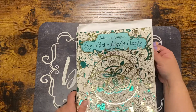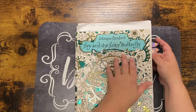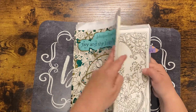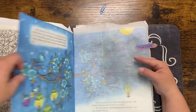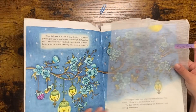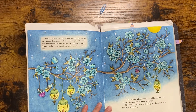For Johanna Basford's 'Ivy and the Inky Butterfly,' I did this two-page spread and I did it with Prismacolor and Posca pens.